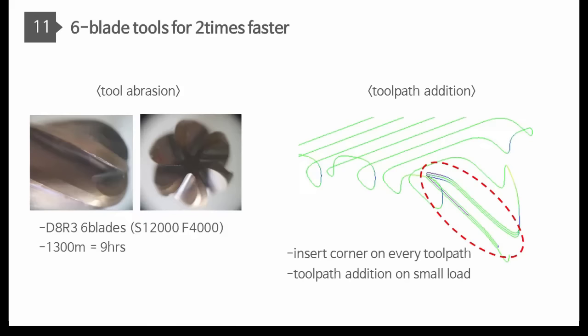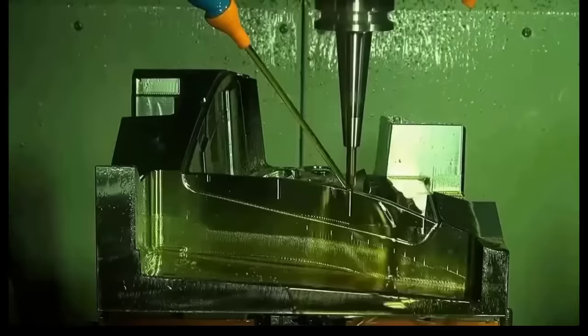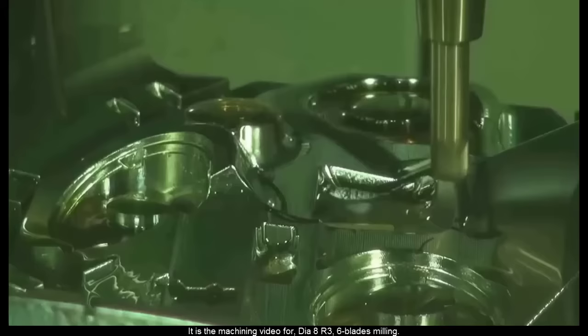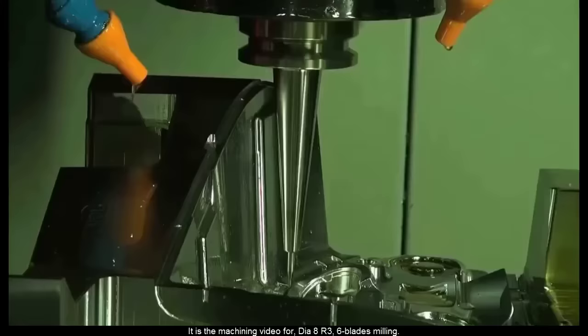Six-blade tools for finishing are two times faster and have longer life on every corner. An insert and automatic tool path addition will be created, which makes stable and safe six-blade milling. This is the machining video for DIA-8 R3 six-blade milling.